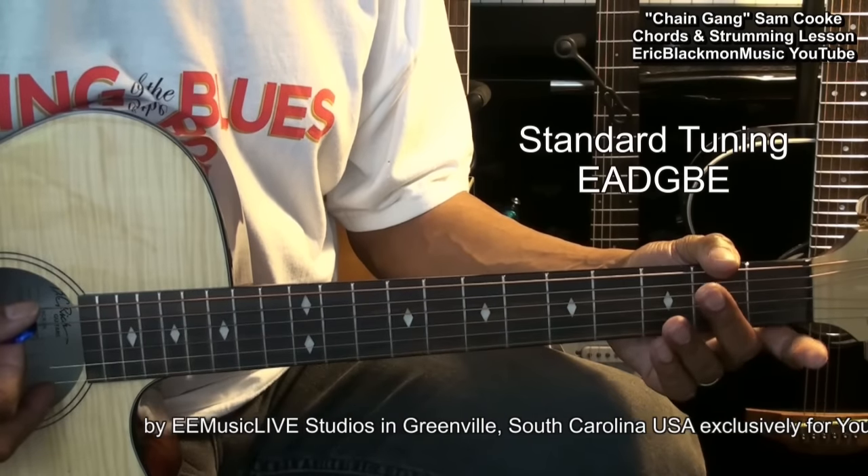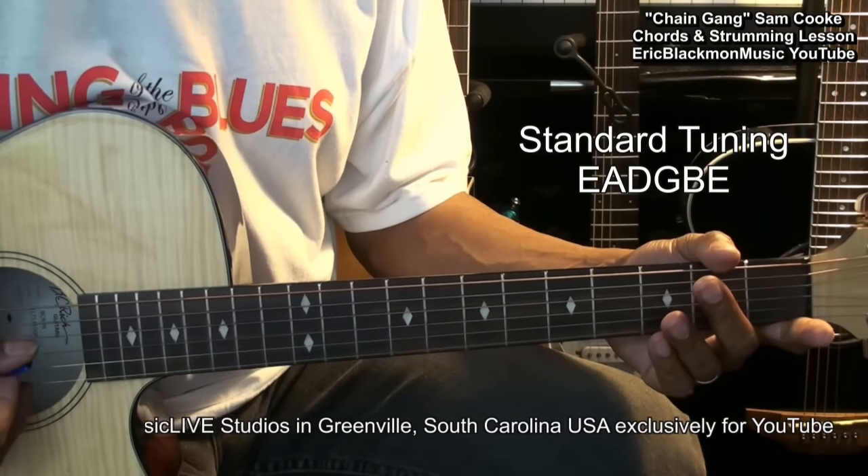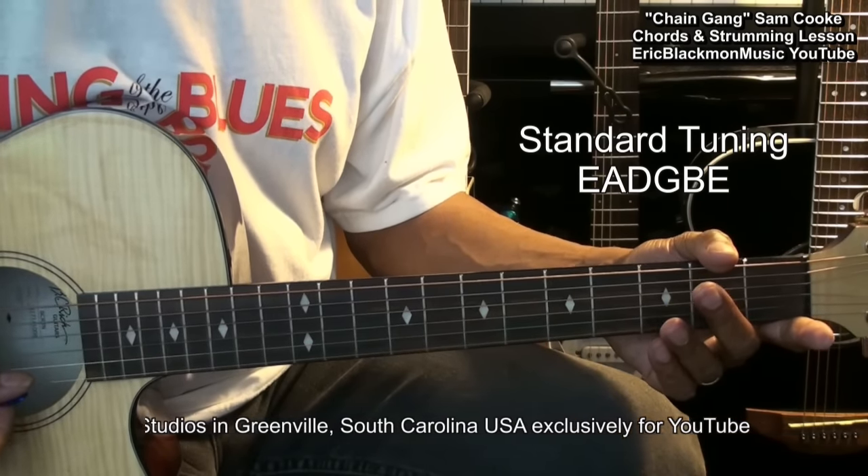The guitar is tuned standard E, A, D, G, B, E.